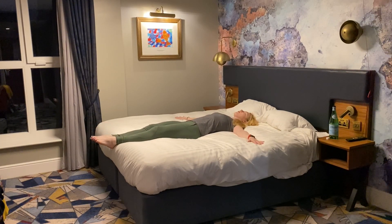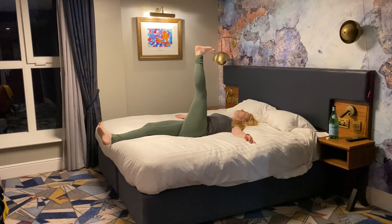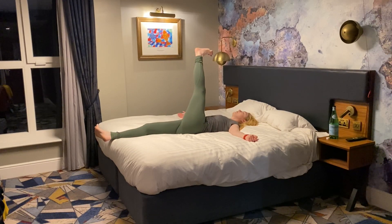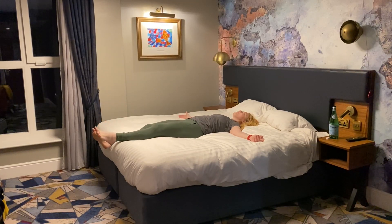Lying on your back, legs together, arms out at a low 45. We're going to take our left leg floating up to the ceiling, let it twist. On the first twist it's okay for your left shoulder to leave the floor, but you're not going to go too massive. Float that left leg back up and lower to the floor.